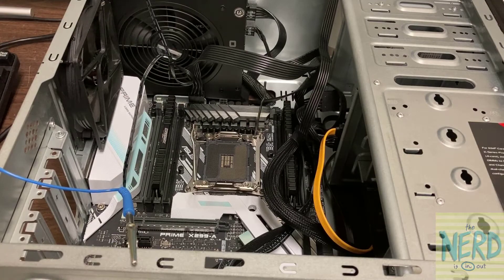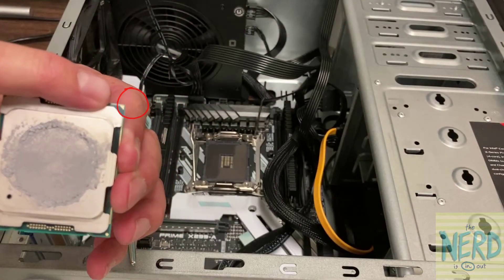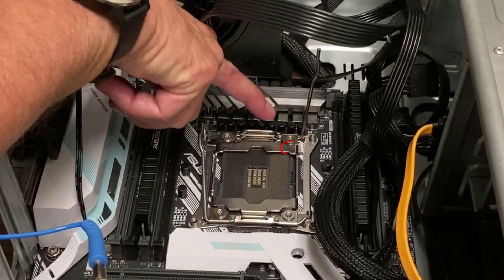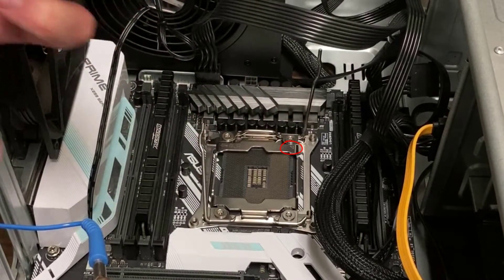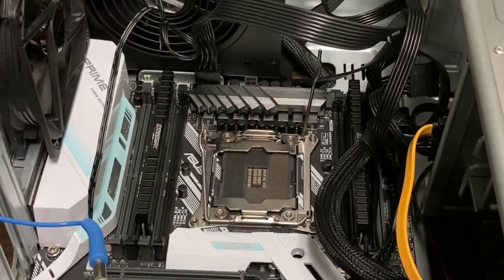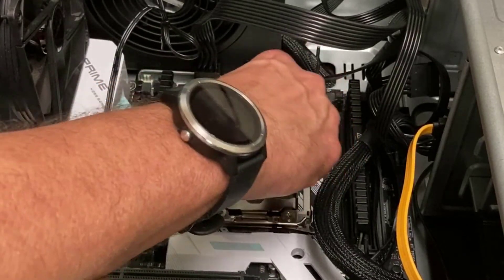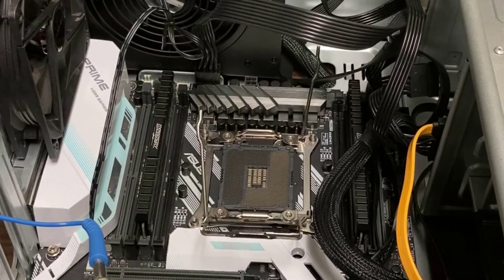Now when I want to reinstall this, if you look on the CPU there is a triangle. And if I look on the socket, there is a corresponding triangle that shows me which way the CPU has to go. Because if you put the CPU in the wrong way, you will damage the pins of the socket and that will be it — you'll have to buy a new motherboard. So we don't want to do that.